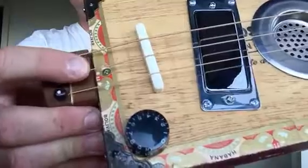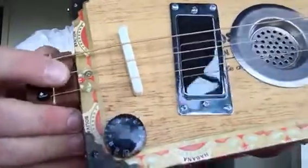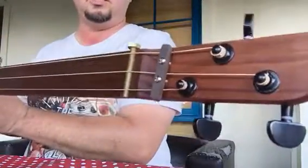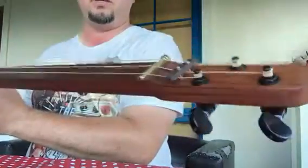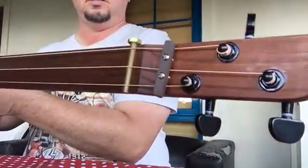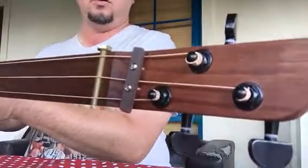Just under there you might see that little cable there — that's actually an earthing wire, so all of these strings are earthed. It's very quiet. You've got a bolt at the top that acts as the nut, and a rosewood string retainer that pulls those strings down and gives a nice amount of tension over that nut or bolt.